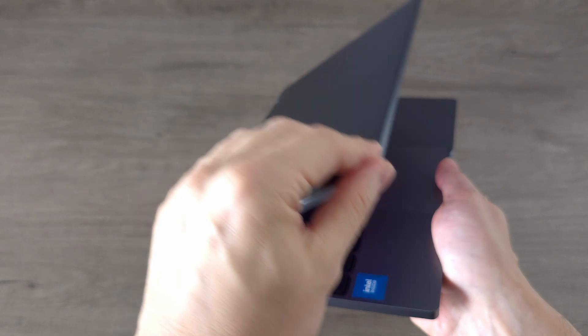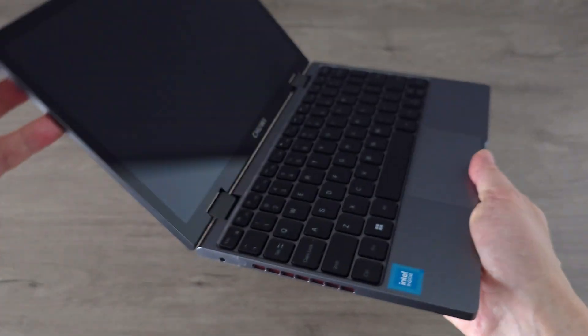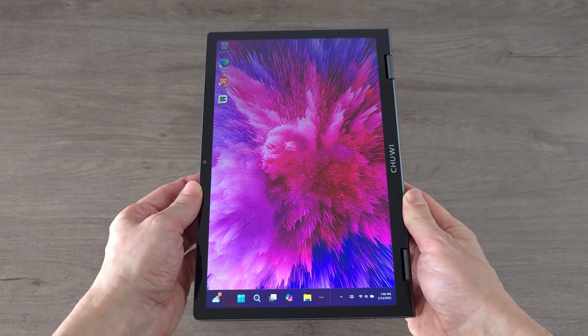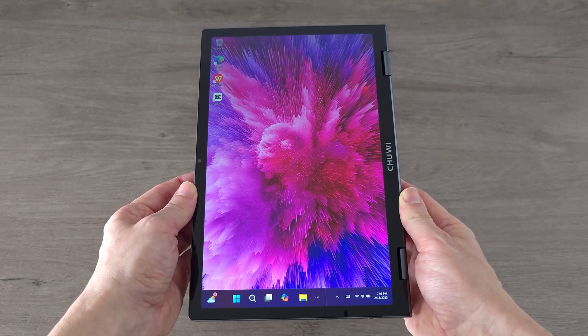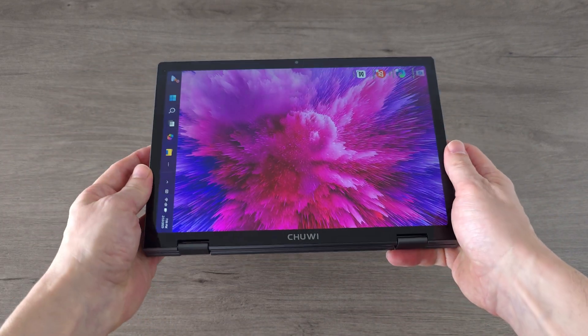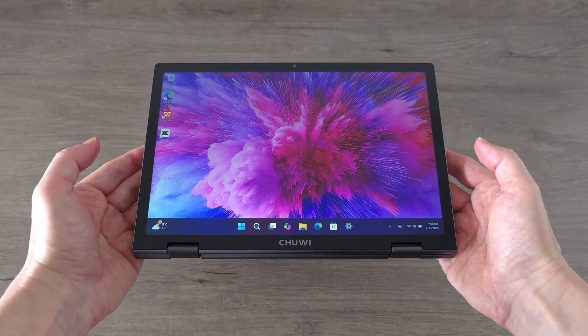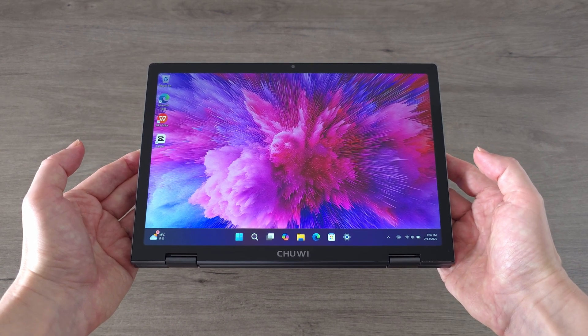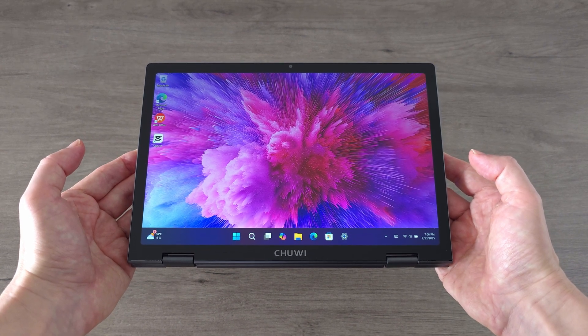The Minibook X is a true yoga master — it rotates a full 360 degrees, instantly switching into tablet mode. The touchscreen makes the transition effortless, so you can go from laptop to tablet in seconds. Whether you are using it in landscape or portrait mode, it's super versatile, perfect for browsing, reading or even sketching.